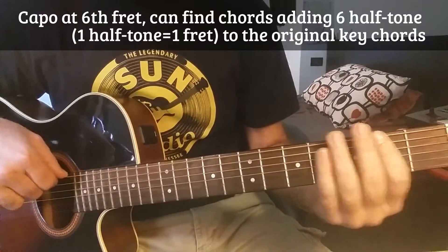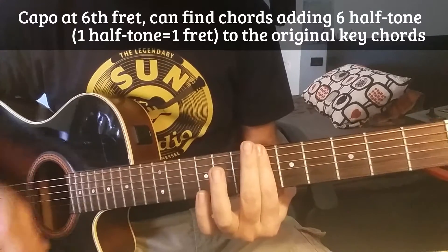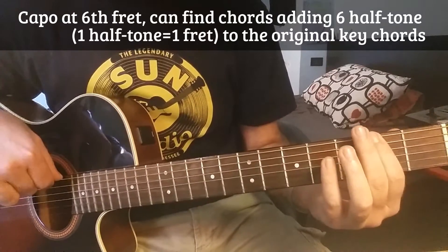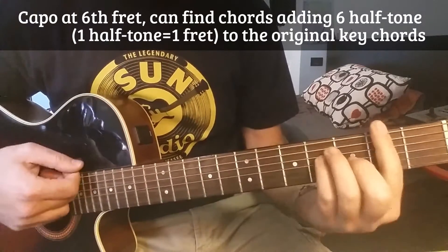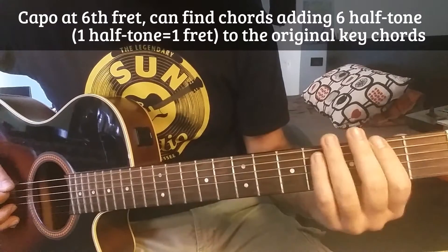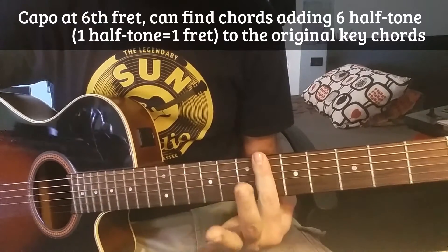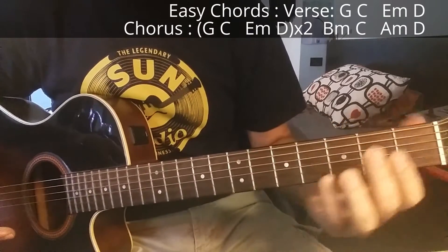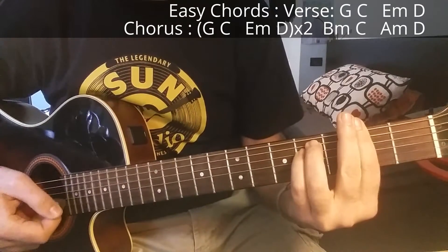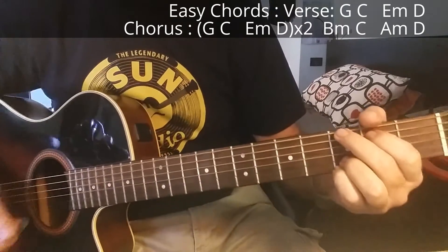If you want to play with a capo, put it on the sixth fret and add six semitones to each chord. For example, F sharp plus six half tones: one, two, three, four, five, six — it becomes C major with capo at the sixth fret. If you don't want to play with a capo and don't want all the bar chords, you can change the original key from F sharp to G.